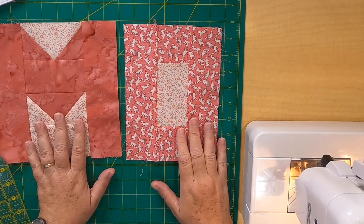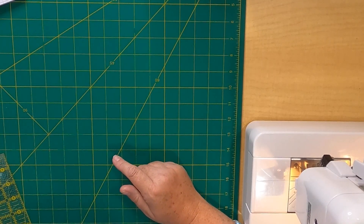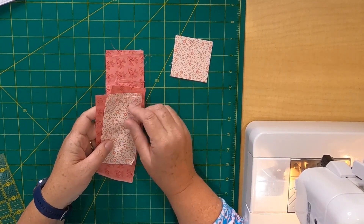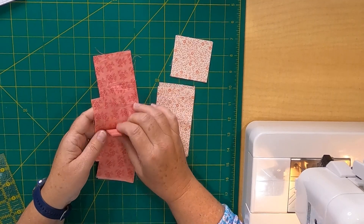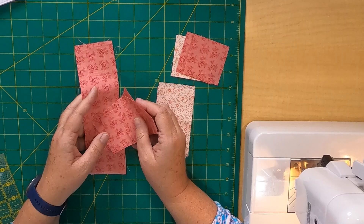How cute is that O? Very simple to make — easy quilting right here. I'm going to put this aside, make the other M quickly, and then we're going to assemble the entire quilt top together.